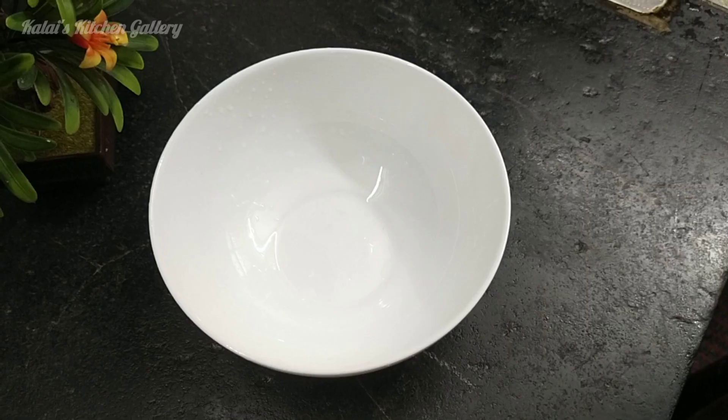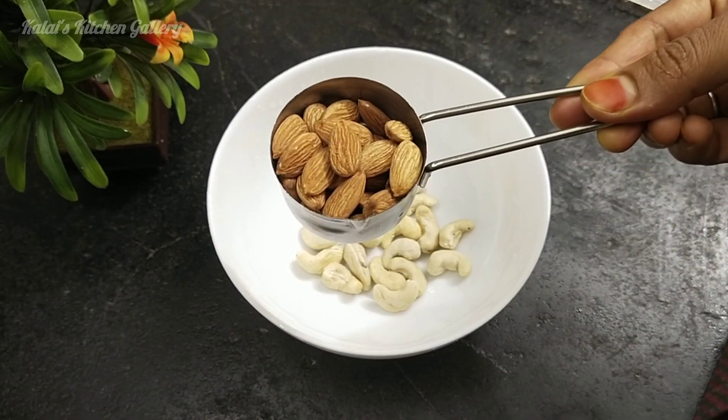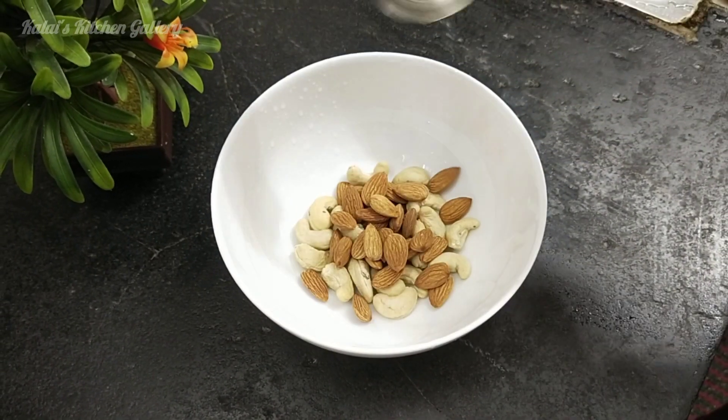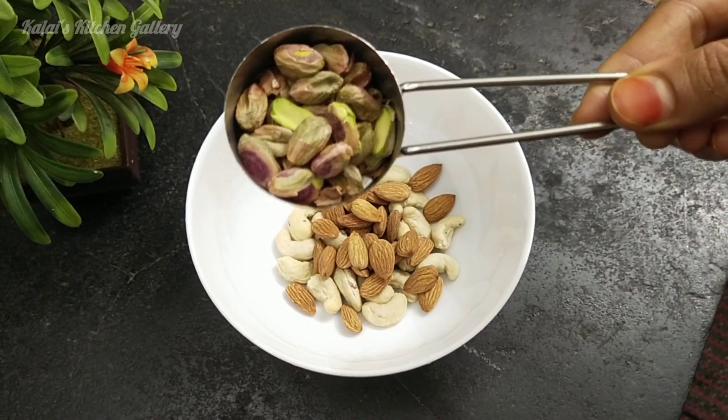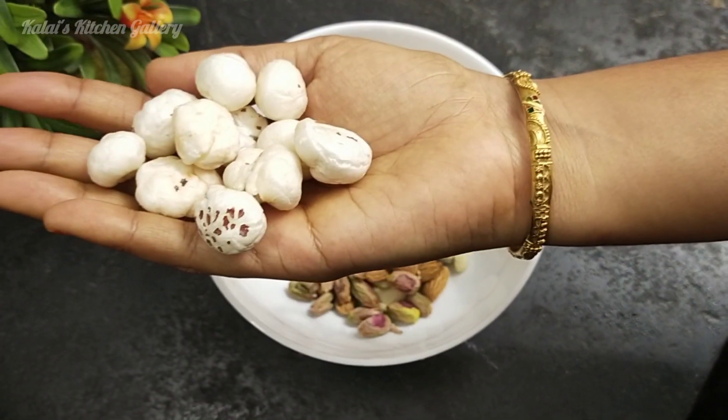I'm going to show you a recipe. I'm going to make a measuring cup. You're going to use the same measurements. Add the ingredients to the cup.